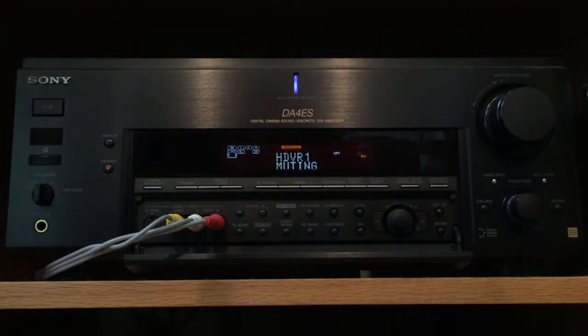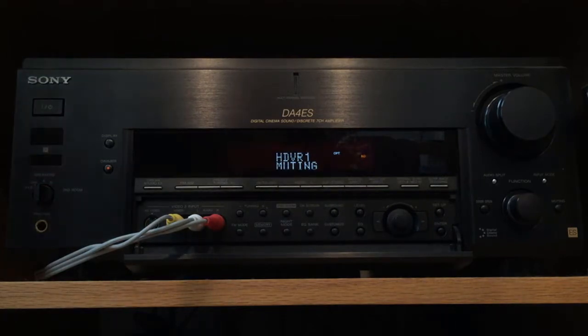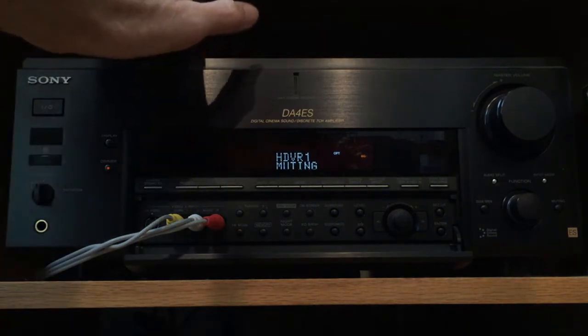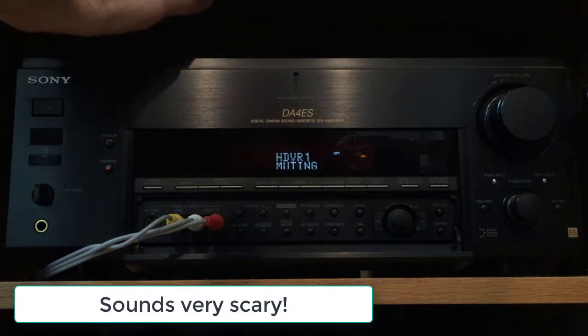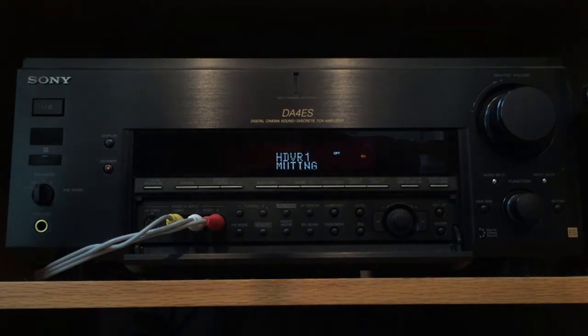In this video, I'm going to attempt to repair an issue with my Sony DA4ES. This is at the heart of my family room entertainment system. It's developed a problem over the last several months where, after you first turn it on, you get a popping sound. It's pretty loud and it's pretty annoying. I've also discovered I can make it do it by just tapping on the top here. Hopefully, maybe just a loose connection or a solder joint that's gone kind of goofy, so we're going to take this over to the bench and see if we can open it up and figure out what's going on.